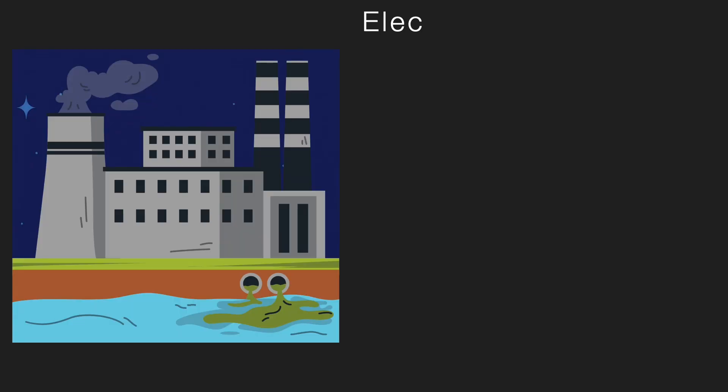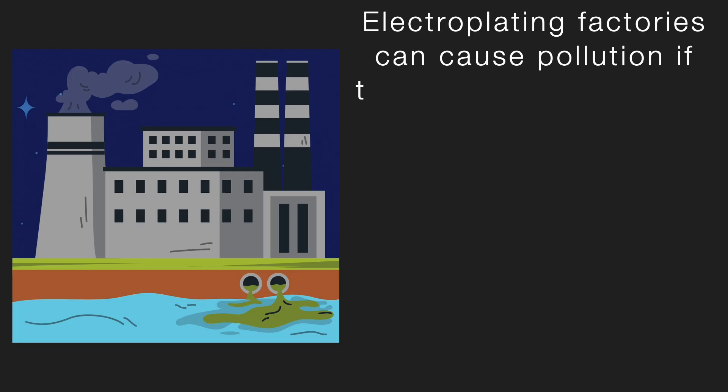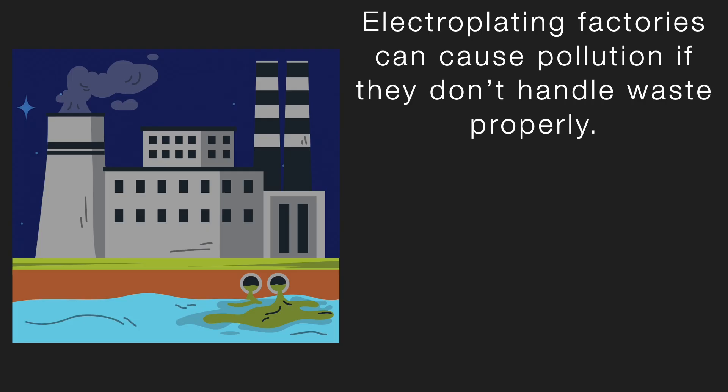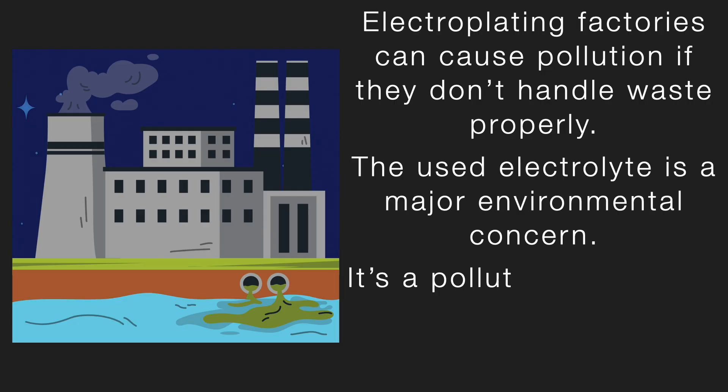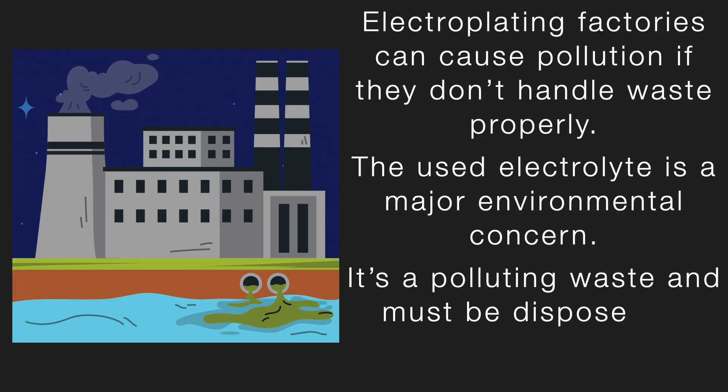However, electroplating factories can cause pollution if they don't handle waste properly. The used electrolyte solution is a major environmental concern — it's polluting waste and must be disposed of carefully. There are specific disposal guidelines to protect the environment, and they must be followed strictly.